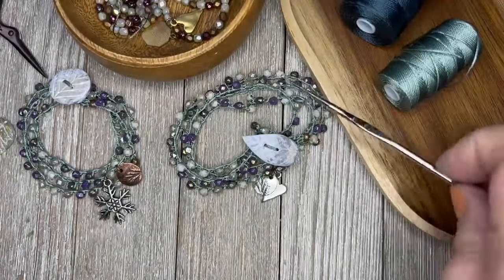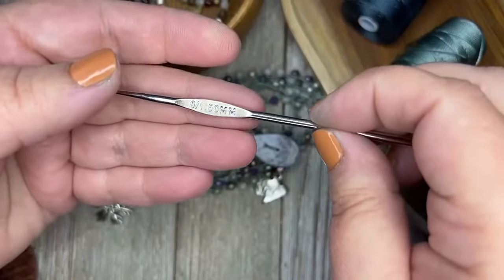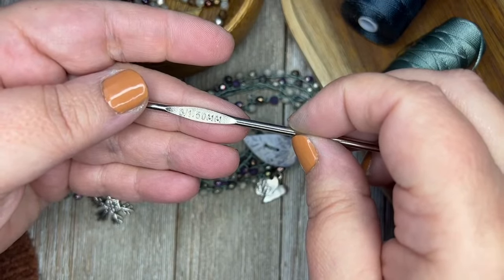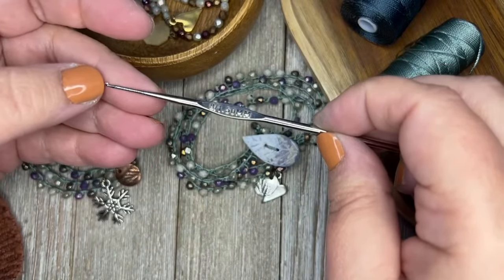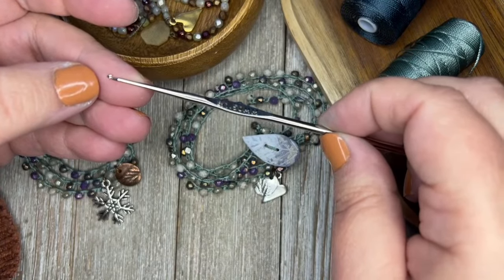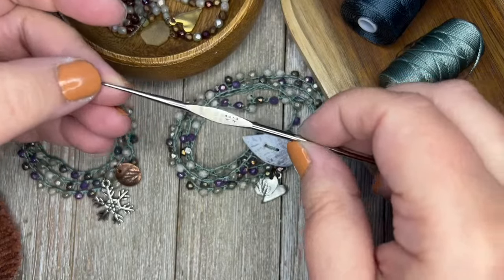The other thing you'll need is a crochet hook. This one is a size 8, 1.5 millimeter. I think you could use one that's one step up — a little bit bigger — and that would work too. This just happens to be the one I have in my stash and it worked very well.